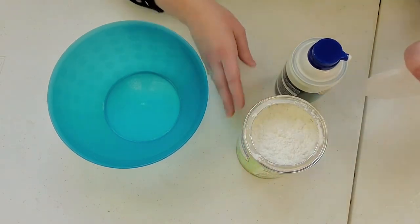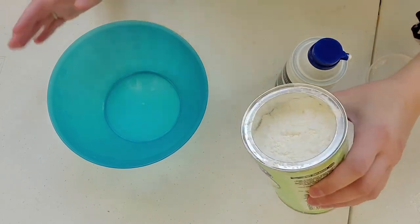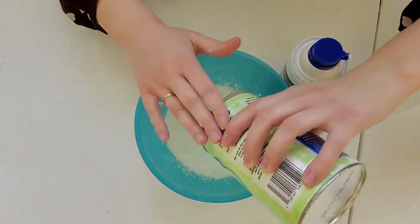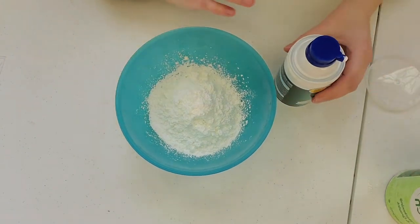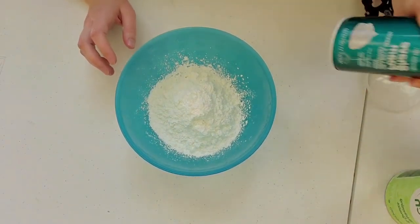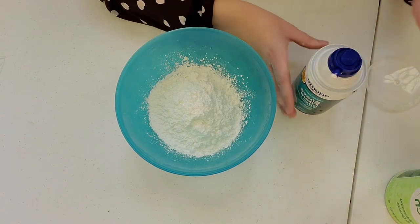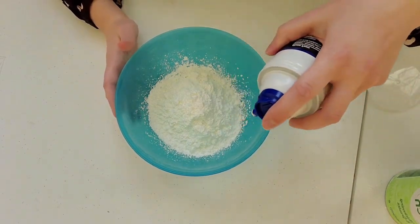Open up your cornstarch and start by dumping about half of it in. This is a 16-ounce can — about that much. Then go ahead and shake up your shaving foam, take off the cap if there is one, and start adding it to your cornstarch.